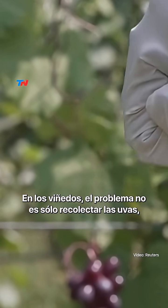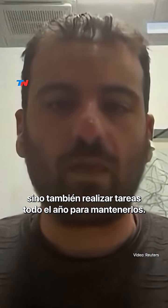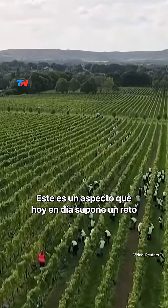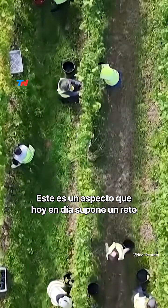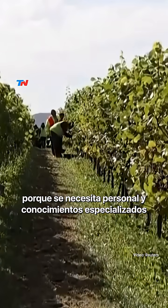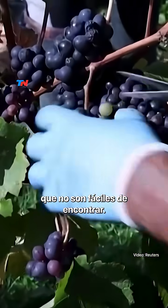In vineyards, the problem is not just to collect the grapes but also to do actions during the year to maintain the vineyards. This is an aspect that today is challenging for those who manage big vineyards, because you need people and expertise that are not easy to find.